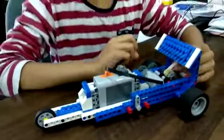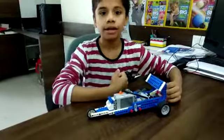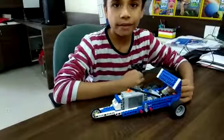In this car, I have put two types of gears: first gear and second gear. When the car is on the first gear, the car moves slowly. When the car is on the second gear, the car moves very fast.